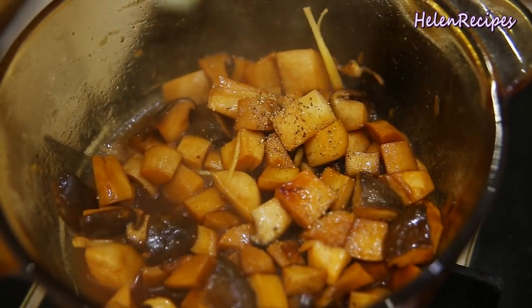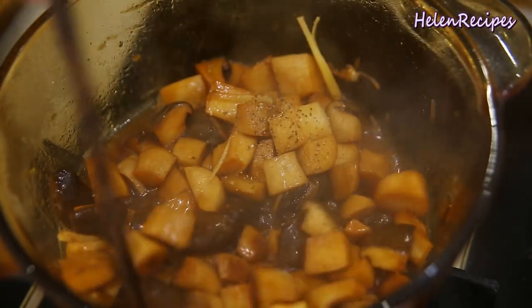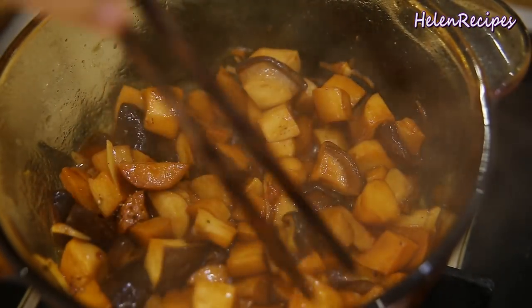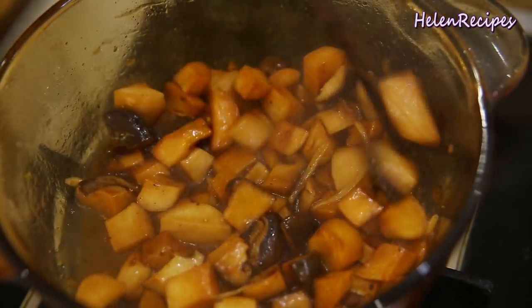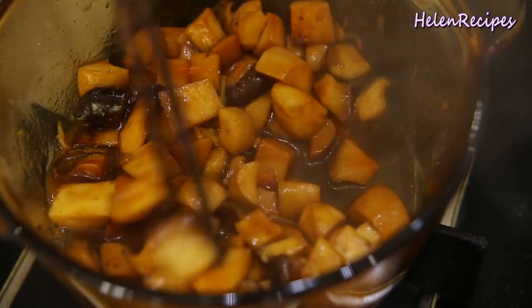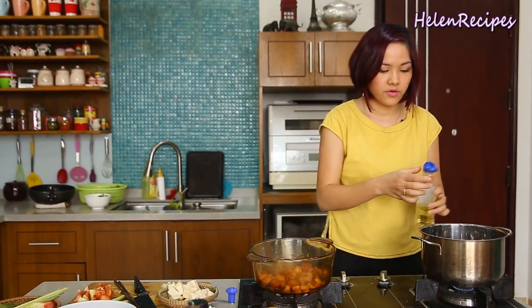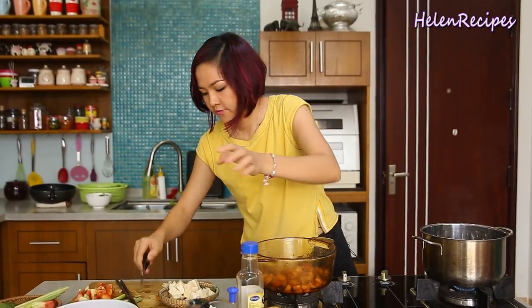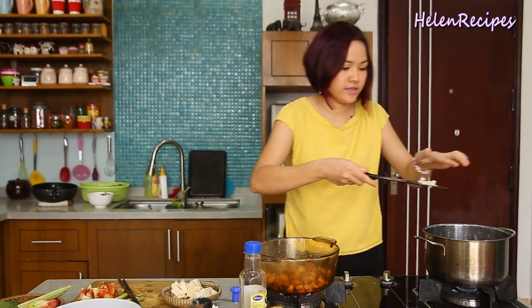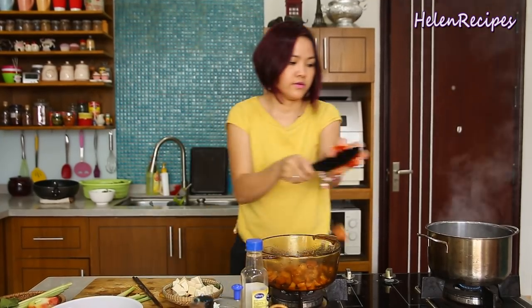I'm going to add both pepper and ginger today. You can have a taste and adjust the seasoning a little bit — it's almost evaporated. Turn off the heat. Pan's nice and hot — add some oil and fry some minced garlic until fragrant, then toss in the tomatoes.